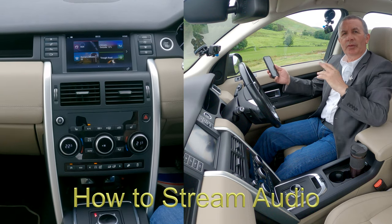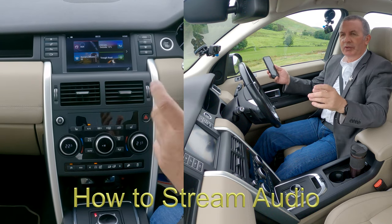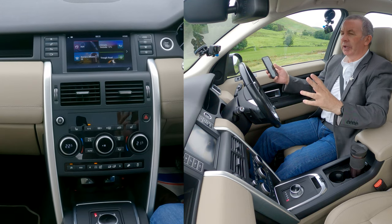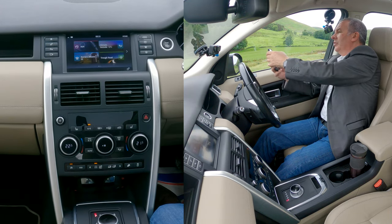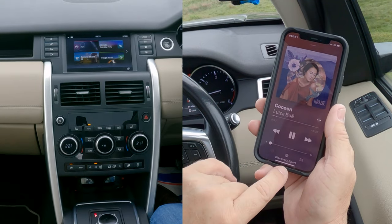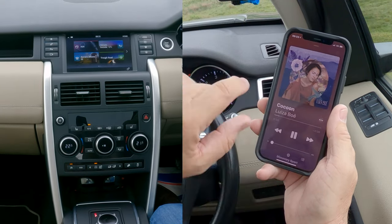I'll just show you how to stream music from your mobile through the Bluetooth audio system in this 2015 Land Rover Discovery. First of all, to your music, you'll see there at the bottom — that's iTunes, but it'll work on anything.